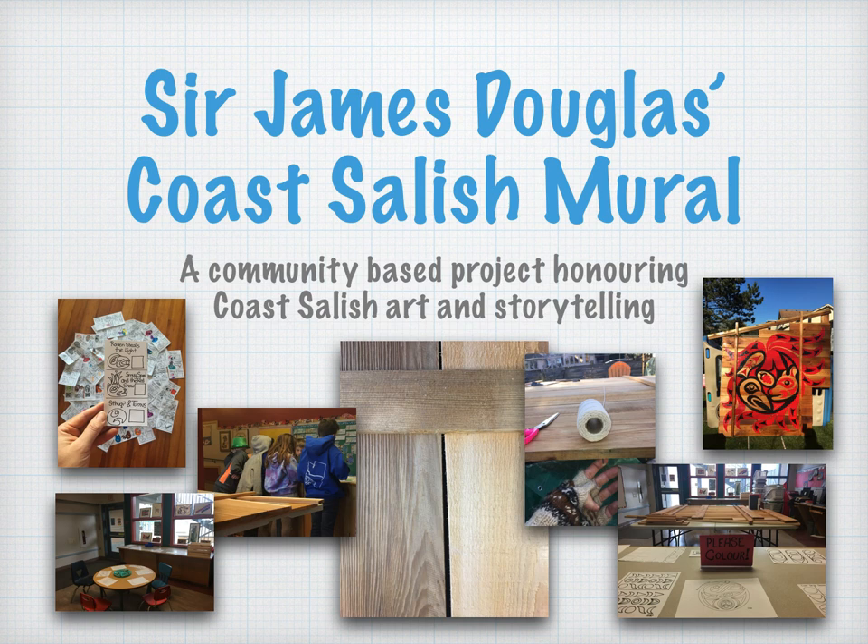Good day, students and staff of Sir James Douglas Elementary School. My name is Andrea Fritz, and I am a Coast Salish artist from the Lyaxan First Nation. But some of you may know me as Parker Atkins' mom.